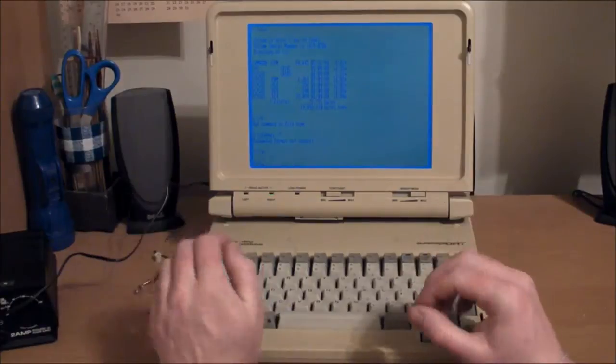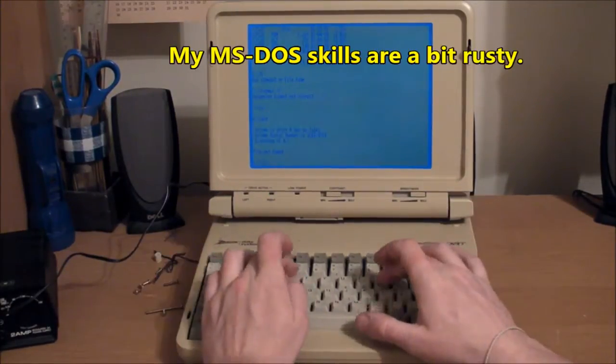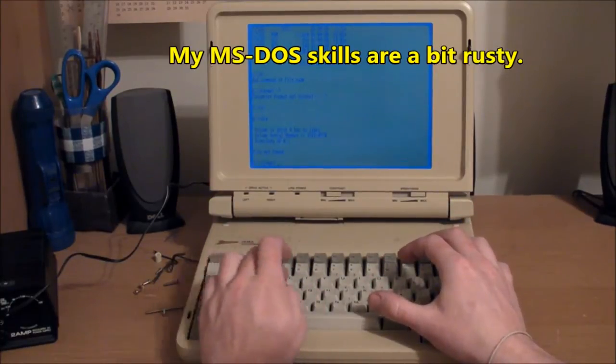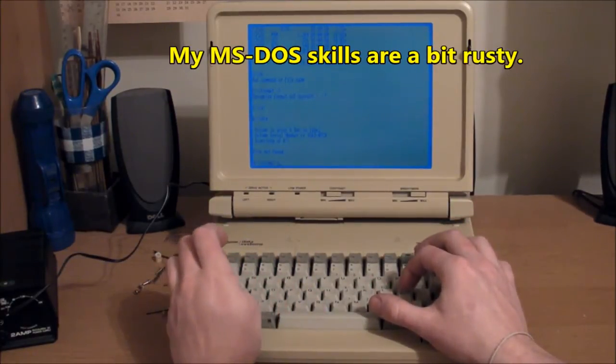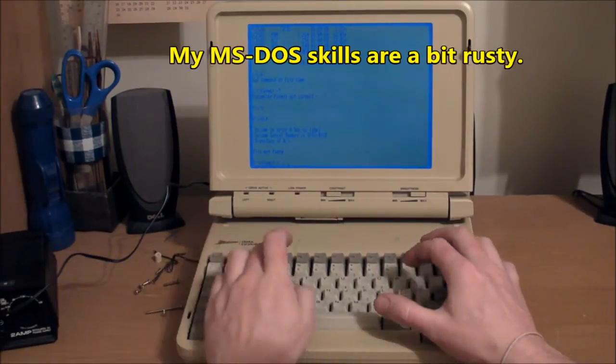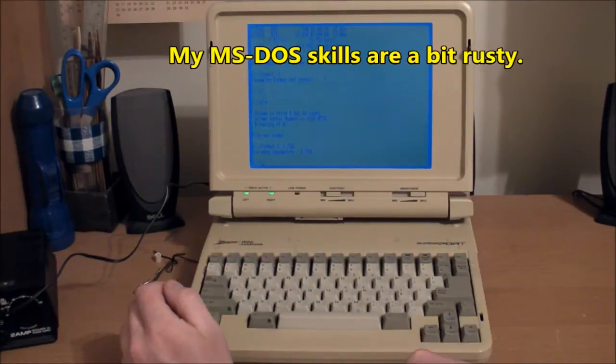Let's see how the floppy disk is doing. This is the one I already formatted to 360 kilobytes. Let's see if we can format it to 720 — format A colon /F colon 720. It doesn't like that.